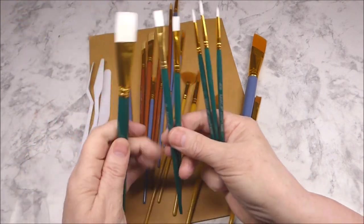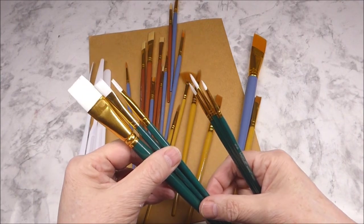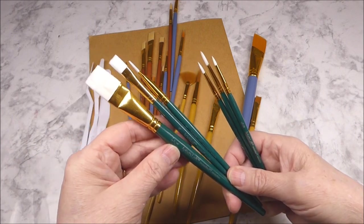And then we have three that are flat bristle brushes. In those we have a 4, a 6, and a 3/4. So like I said, I'm no paintbrush expert, but I just wanted to show what you get.